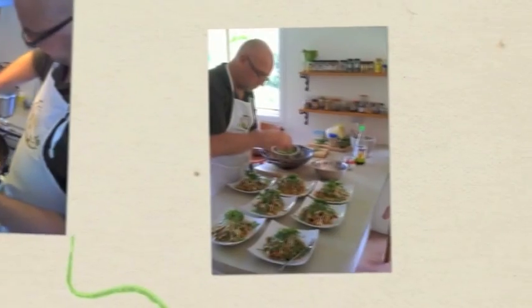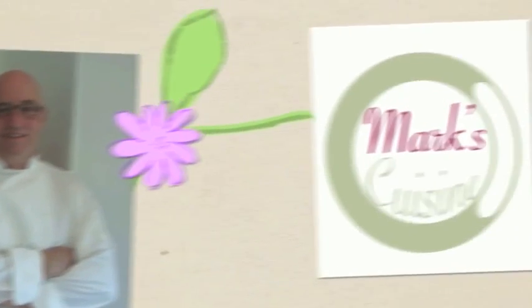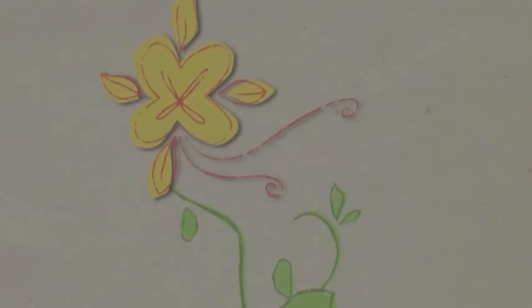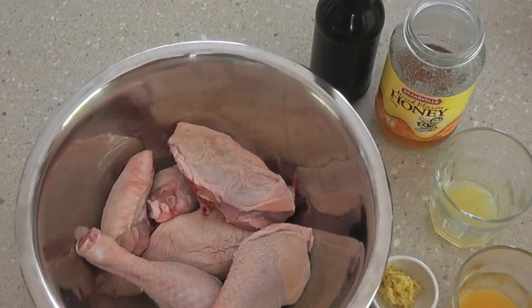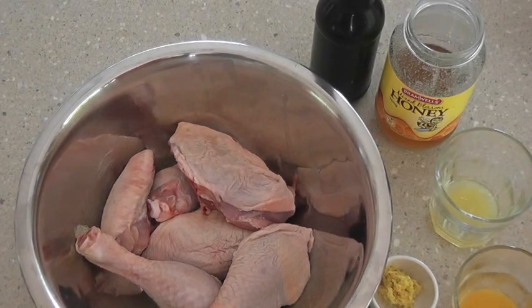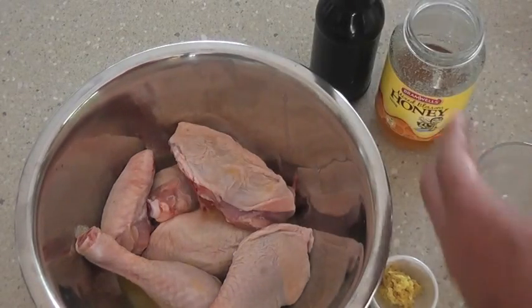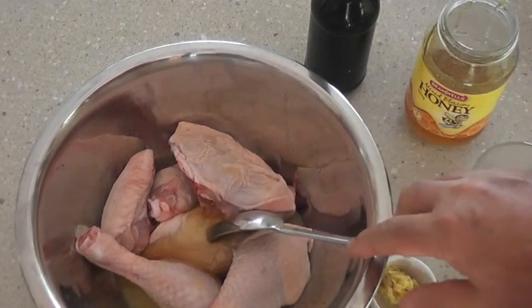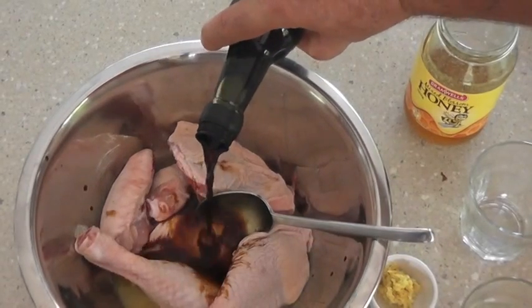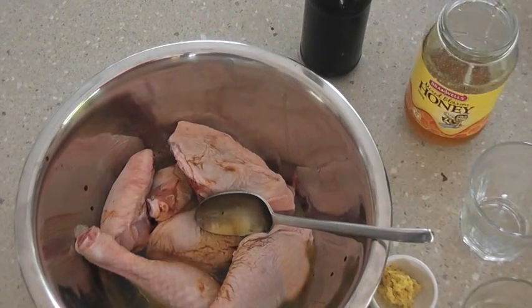So let's get on with it. The first thing we're going to do is marinate some chicken. I've got a couple of chicken thighs, some legs, and some wings, and we're just going to add a tablespoon of orange juice and a tablespoon of lime juice, a heaped spoon of honey, and a couple of tablespoons of soy sauce and a couple of tablespoons of olive oil.